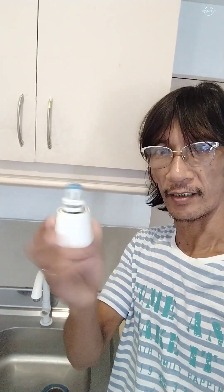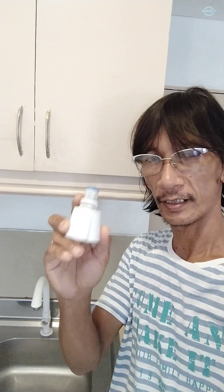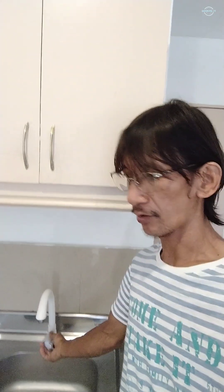Good morning guys, this is Javon TV once again. Today we are going to replace the faucet in our kitchen. The problem is it got broken already, so we need to replace it with a new faucet. Alright guys, let's start and get it done.